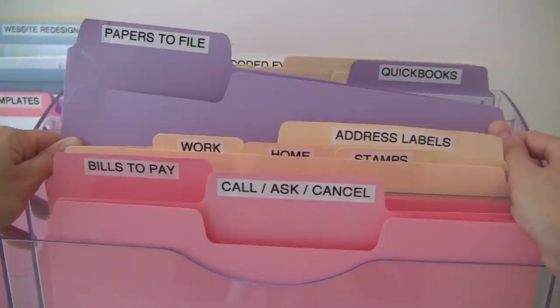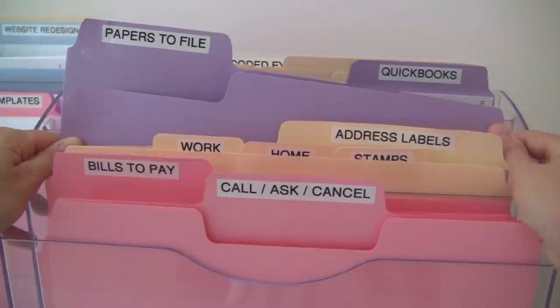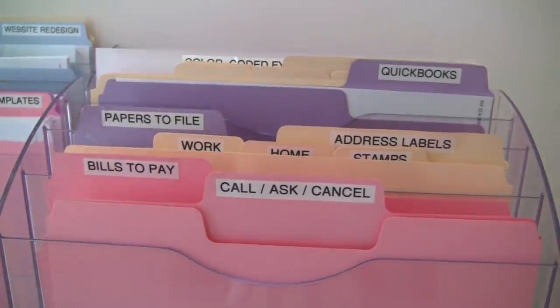If the bill is something that cannot be reproduced, or if it's tax related, or if it's a bank statement or credit card statement that I haven't double-checked yet to make sure it's accurate, then I'll go ahead and put it in the papers to file folder. Of course before filing I'm going to check to make sure it's accurate, which I'll probably do when I'm paying the bill. It's going to depend on your situation and what kind of stuff you have to determine if you need to keep your bills.